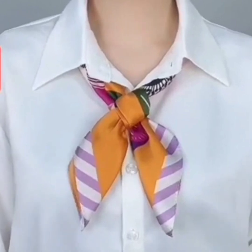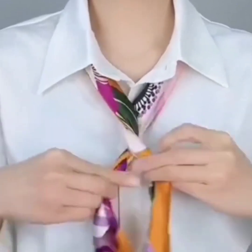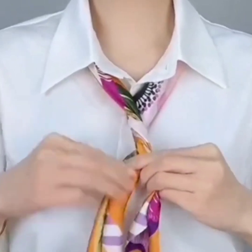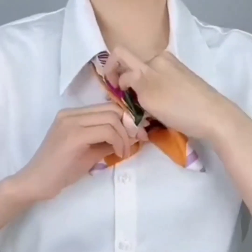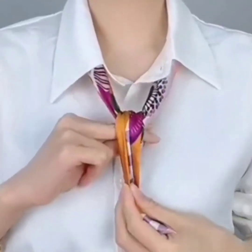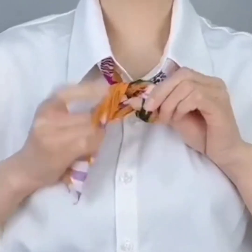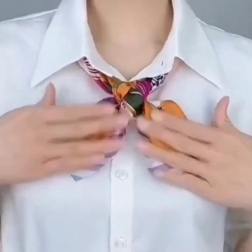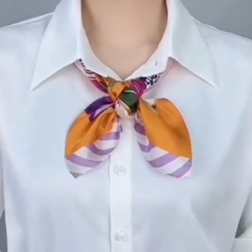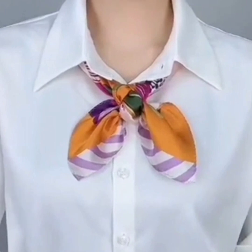In the next one, we are using the same scarf. Roll both of the sides with one another two to three times. Now make a loop on your hand and bring both of the sides from down to upwards on the scarf. Again, pass both of the sides through the loop to the opposite direction, set the scarf, and your scarf style is ready.